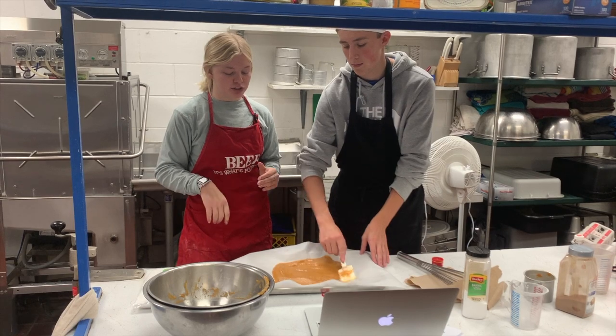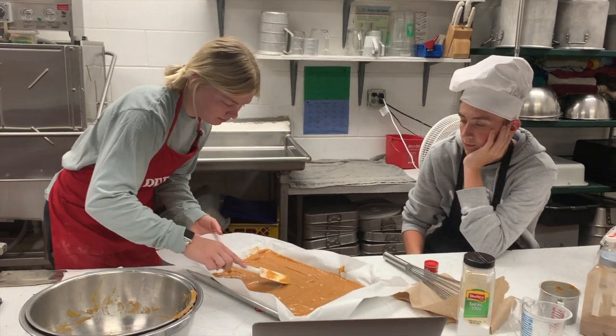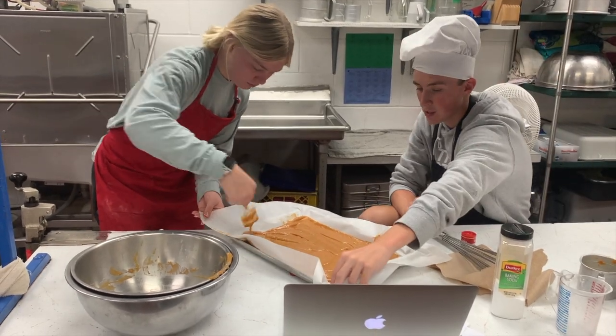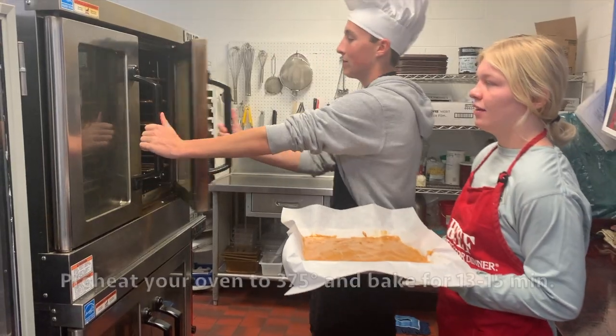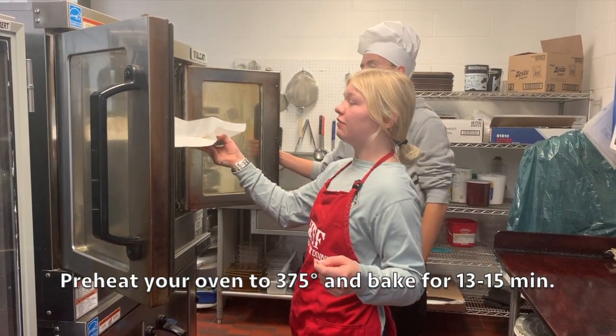Next, you want to make sure you spread your batter evenly on the pan. Preheat your oven to 375 and put your cake in for 14 to 15 minutes.